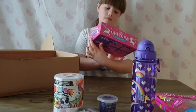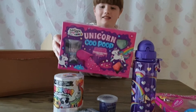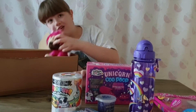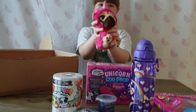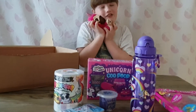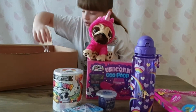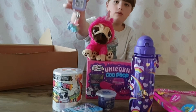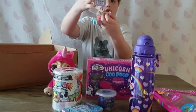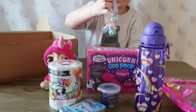Then we've also got unicorn goo poop. It's got some instructions on the back, and then we've got a little pug with a unicorn costume on - it's so fluffy and cute. And we've also got these small key rings, also some small key rings of unicorns.